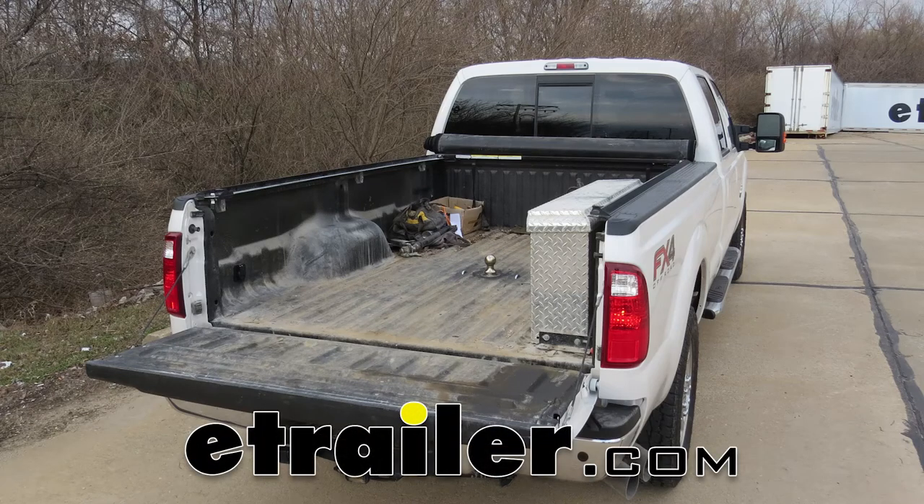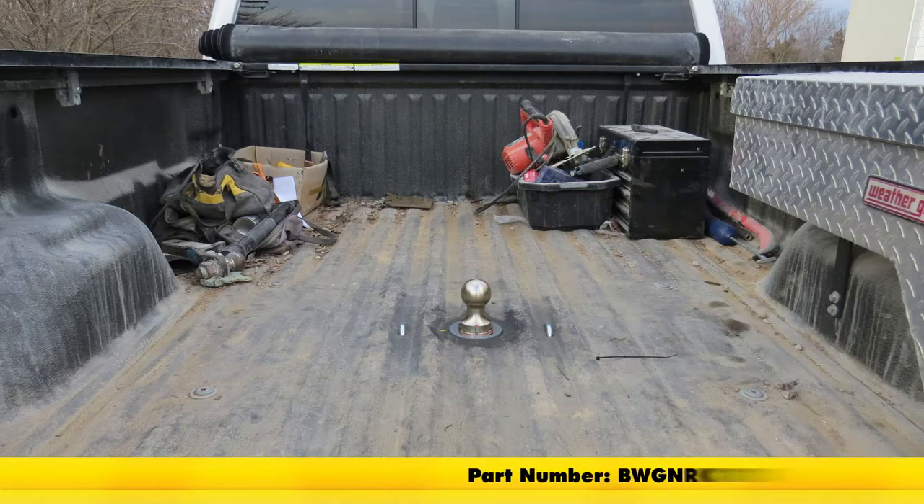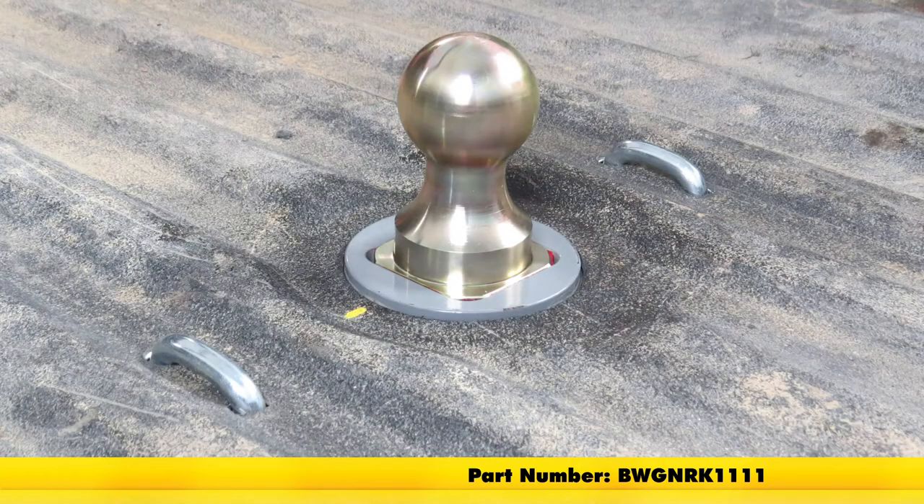Today in our 2016 Ford F-250, we're going to be taking a look at the B&W Turnover Ball Underbed Gooseneck Hitch, part number BWGNRK1111.